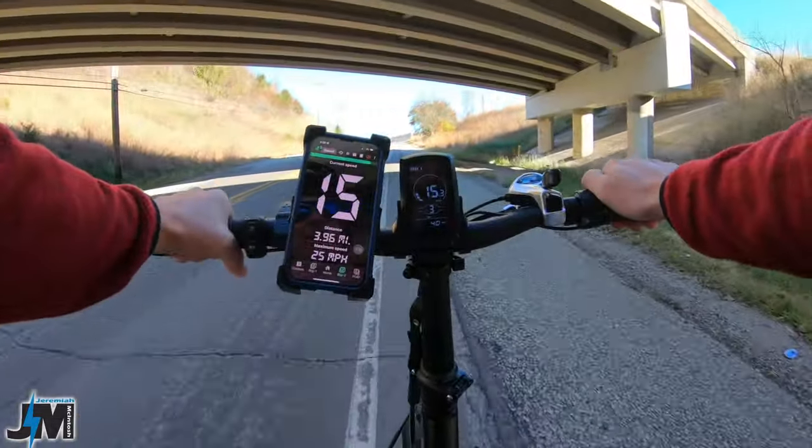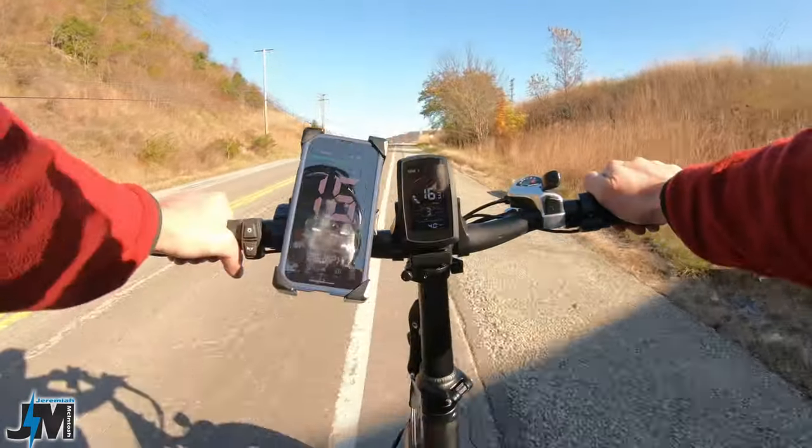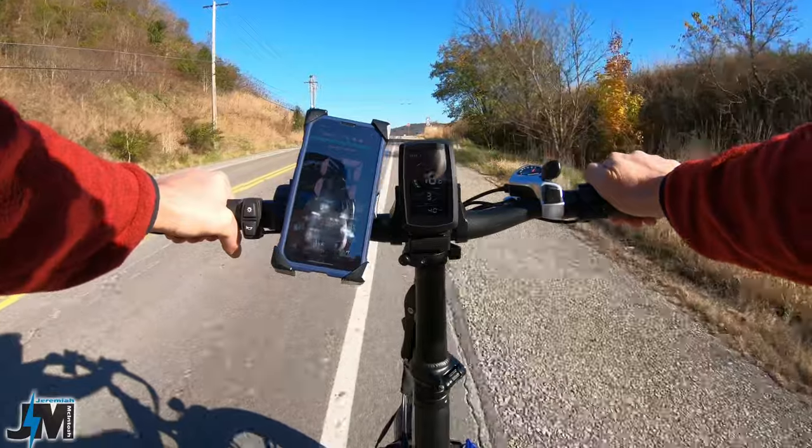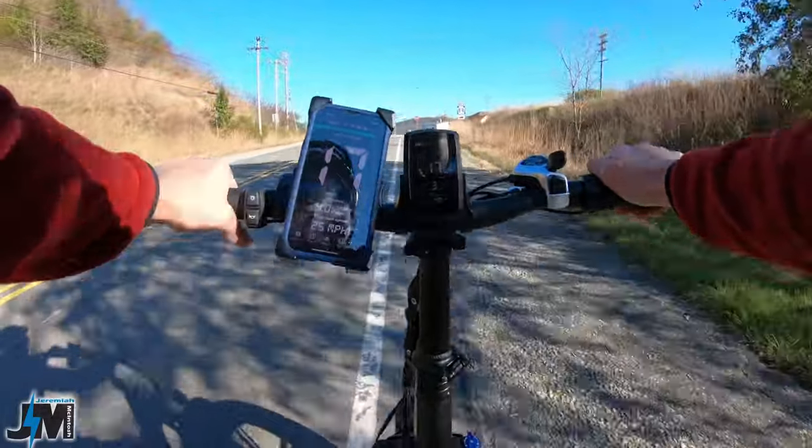So now we're going to go try this on a steeper hill — one of the steepest hills in my town — and see how it does. Then we're going to do it on a longer hill before I get back to my house to see how it maintains power, whether it starts to cut or if it maintains it.